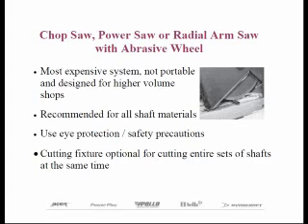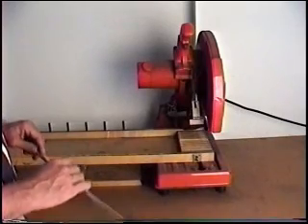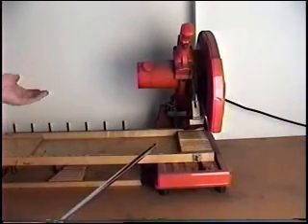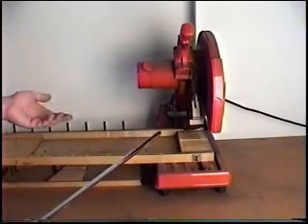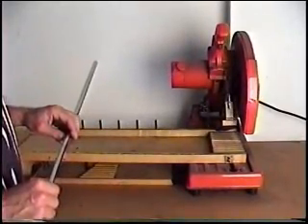Remember to position the saw in an area in your shop that will contain the dust as much as possible, and move it to an area where the general public does not have access to it. We're going to use a chop saw here to cut the shaft. We also have a device — you can buy these commercially — they're templates, so you can cut one shaft at a time or cut a whole set of shafts in one pass. For larger shops, this is a good investment.